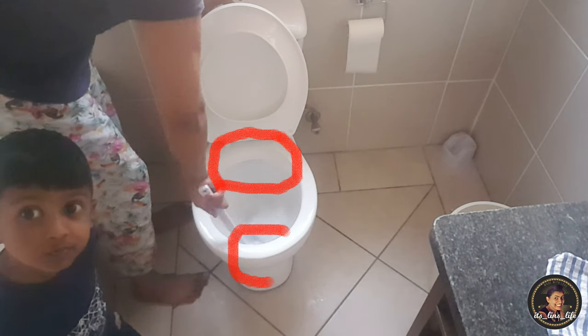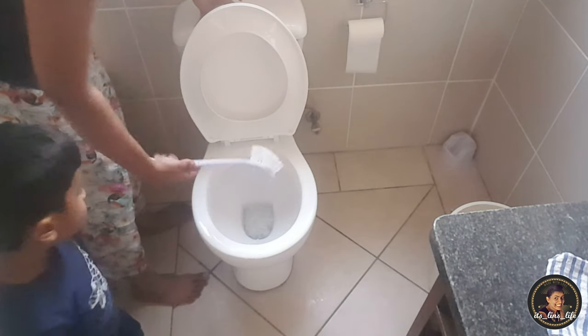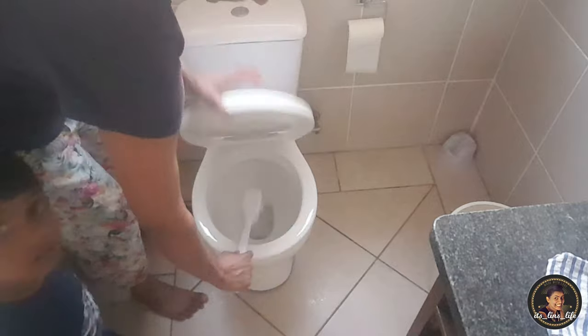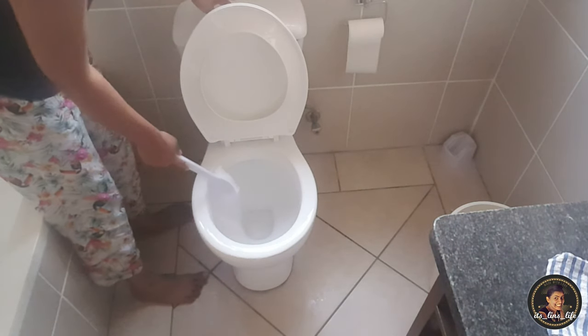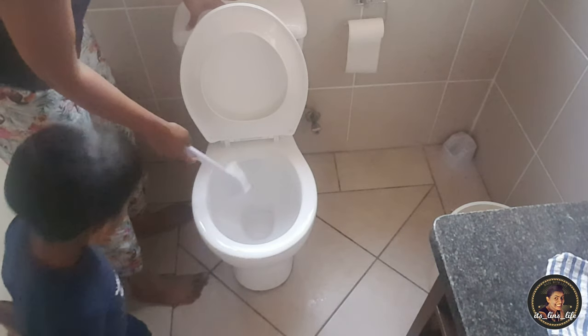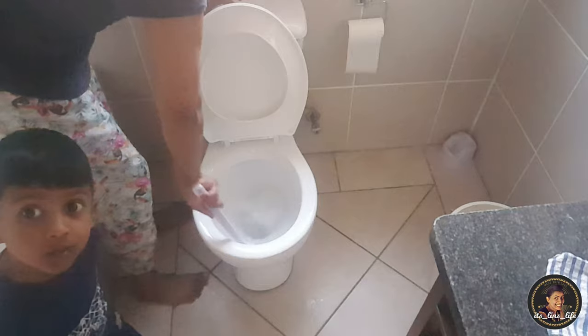It will rinse the dirt and soap off after the cleaning. I hope you got the point through the video — just hold your brush under that rushing water from the toilet seat, into the toilet, to rinse it clean.